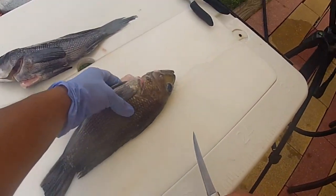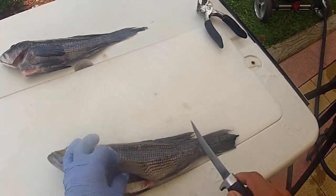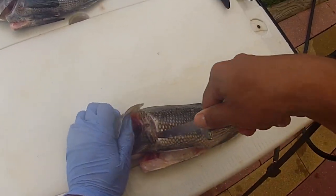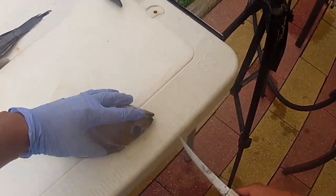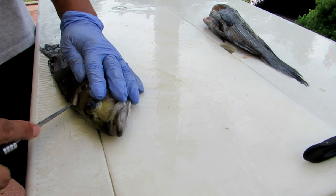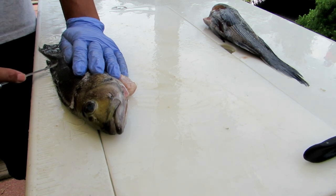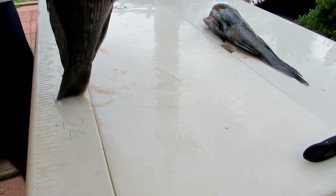First, grab the sea bass and make a cut right behind the head. Open up the pectoral fin, cut right behind the head at a 45-degree angle towards the head, and cut down all the way to the backbone. Cut right through the belly. Flip this guy over, and we're going to use the tip of the knife to ride right along that dorsal fin, just a quarter to half inch in, all the way to the tail.